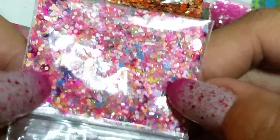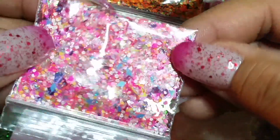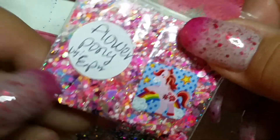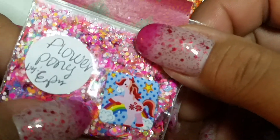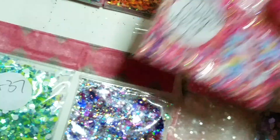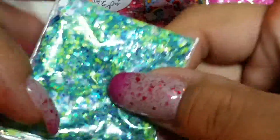Very pretty. And then here is this one — Flower Pony — this one has a whole bunch of neons: neon dots, neon hexies, a little splash of holographic glitter, some square glitters, and what looks like marquise-shaped glitters. Very cute. And then here is this one — this one is a neon green, white, and turquoise color. Very summery, real pretty.